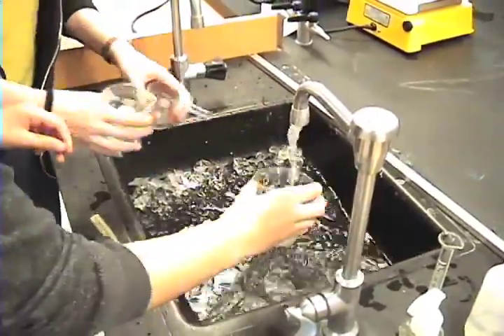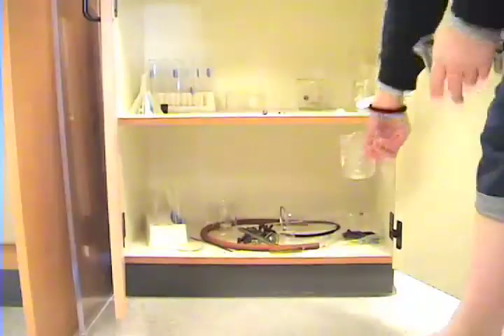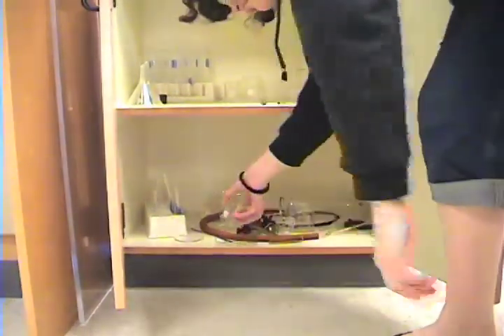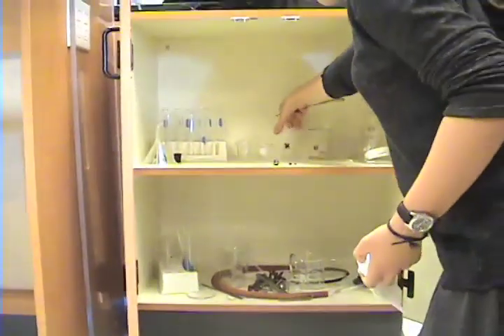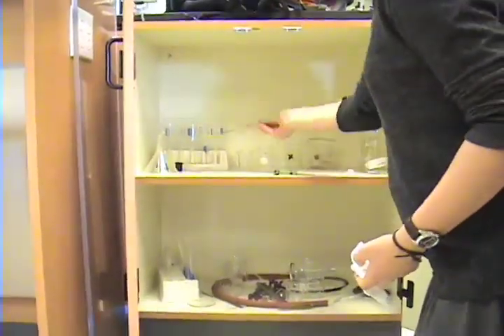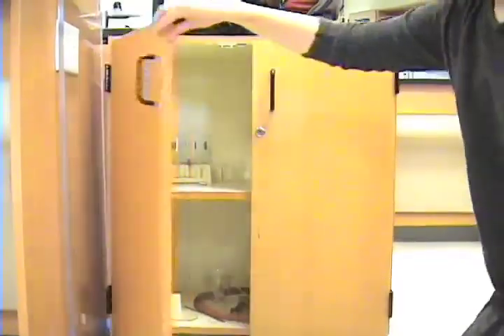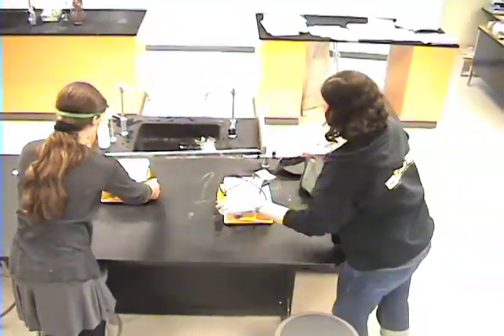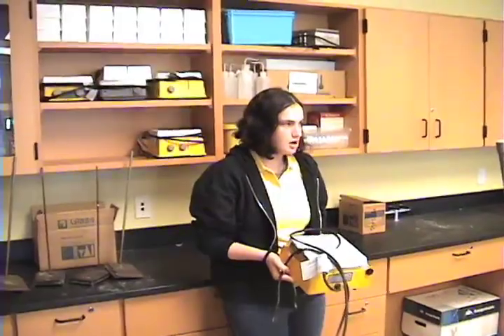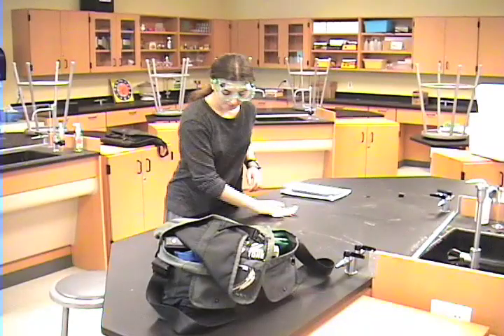Clean up is an important part of the lab. Wash carefully using a scrub brush and put things away in their correct place. Be careful, take pride in having an organized workstation, and secure your lab locker. Clean your surface, leaving it ready for the next student. Be a considerate chemist.